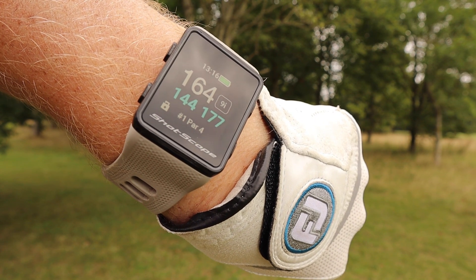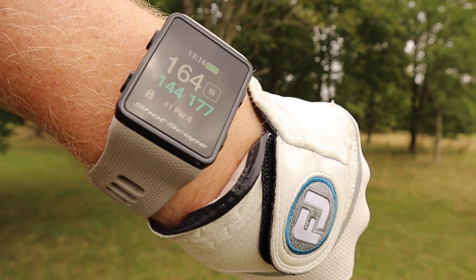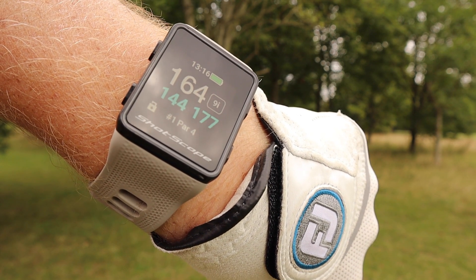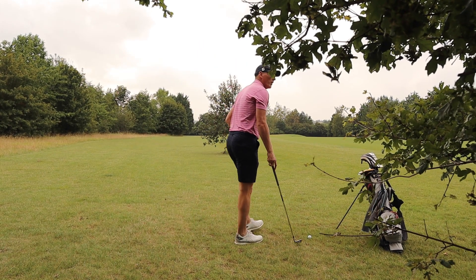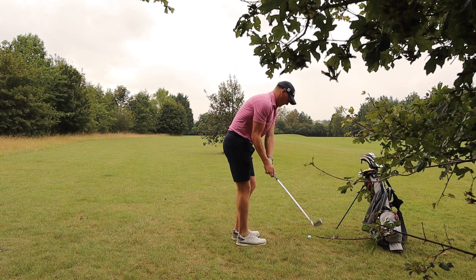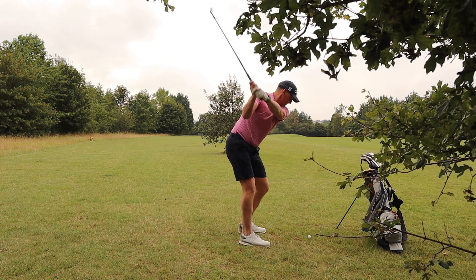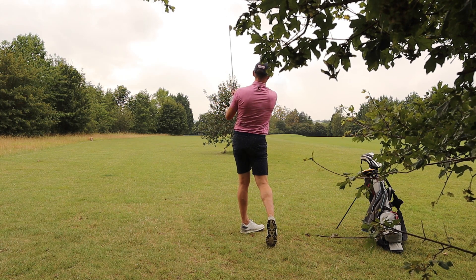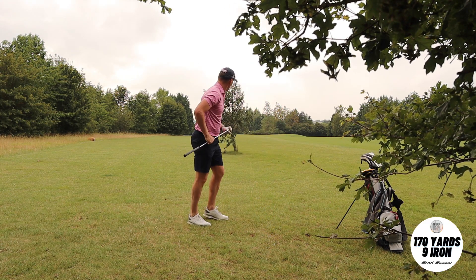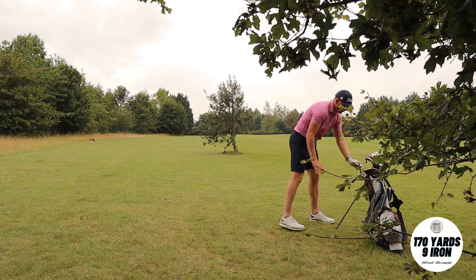So I picked up my 9-iron. You can see there that it's registered — it's got the 9-iron in the top right hand corner. I've got the 164, 144, and 177 to the front. It gives you a bit of an indication into what we're doing here. Slightly pushed, but we've hit the green and we're putting for a birdie on the first hole.